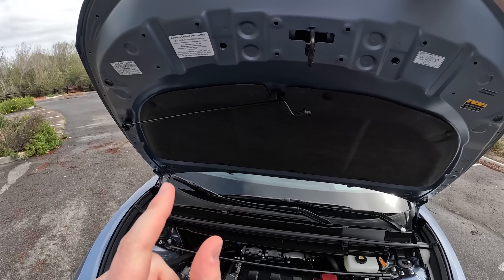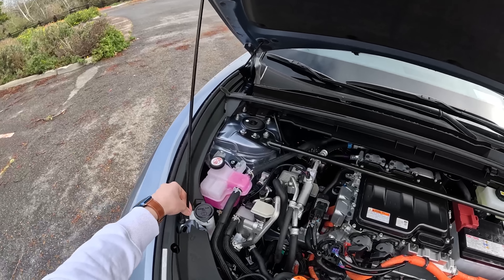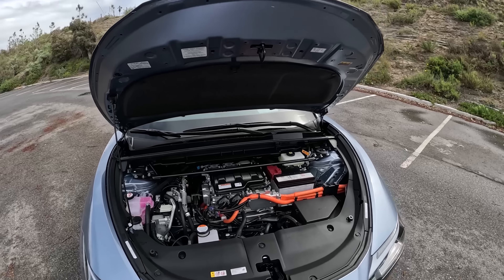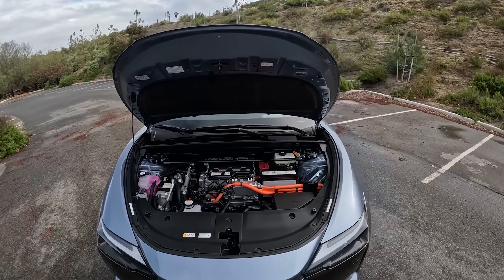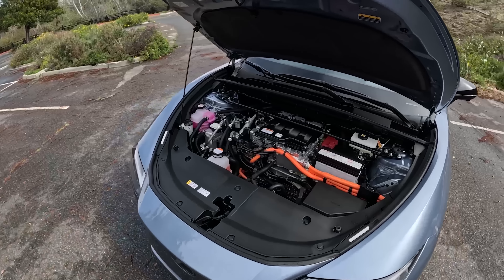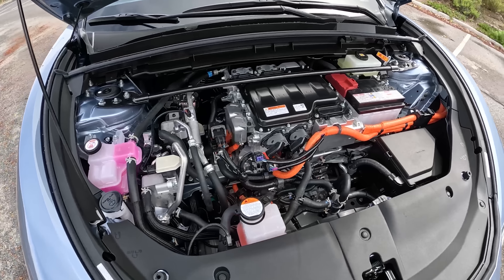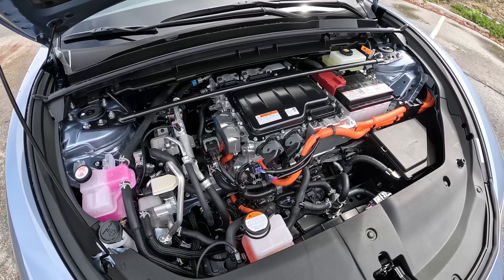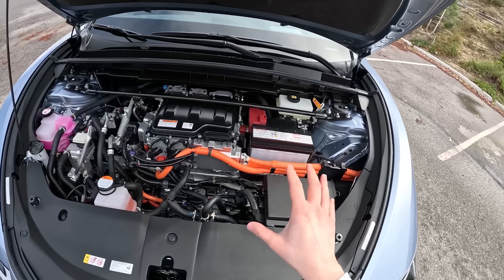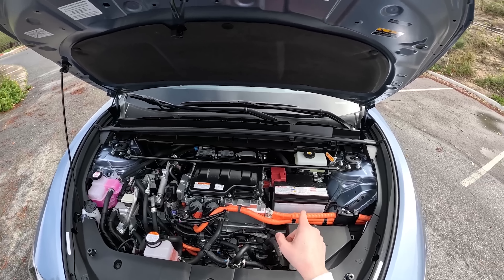Under the hood, very similar hood prop to my 2003 Lexus IS300. No hood struts on the RZ — probably because Lexus figures you will never be opening this yourself. This is a large electric motor and it takes up the entire engine bay. We don't get a frunk, but we do have a regular traditional car battery here if you need to jump someone. Also notice this is a mechanical bonnet — no power latch to open it, so if your car does die, you're still able to access all of these things.